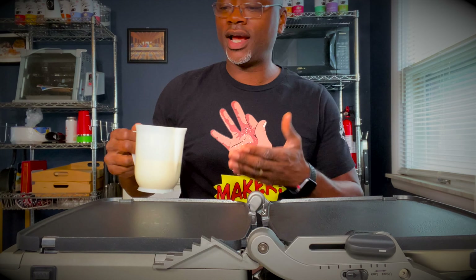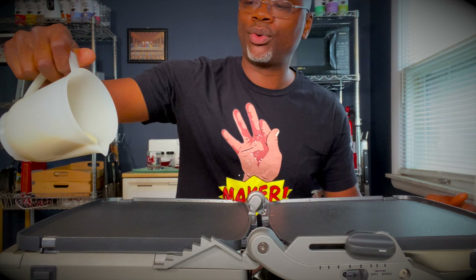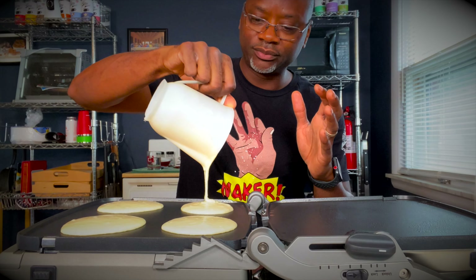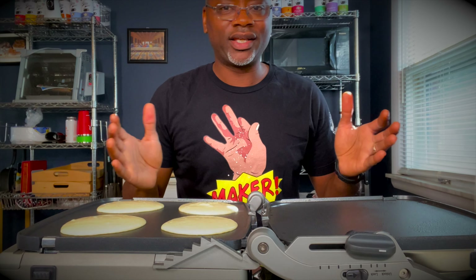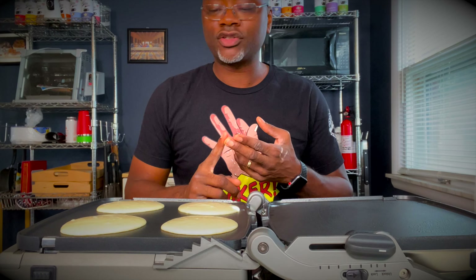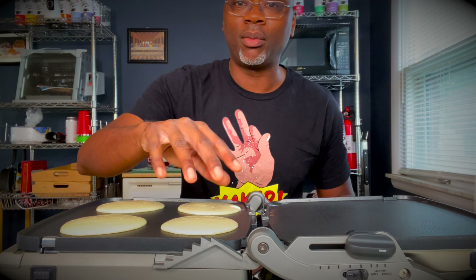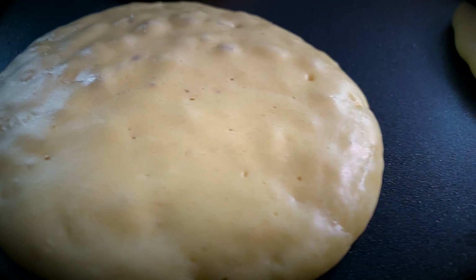With the temperature at medium and your griddle buttered and wiped down, go ahead and pour your pancake mix onto the griddle. I didn't make this pancake mix from scratch — maybe I'll do another video on that. You can use any of your favorite pancake mix. Here I'm using a buttermilk pancake mix with eggs and a little bit of vegetable oil, and I use almond milk, but you can use water or regular milk. We're going to wait for these pancakes to start to bubble. You'll get bubbles all throughout the surface of the pancake, which tells you it's cooking on the bottom.